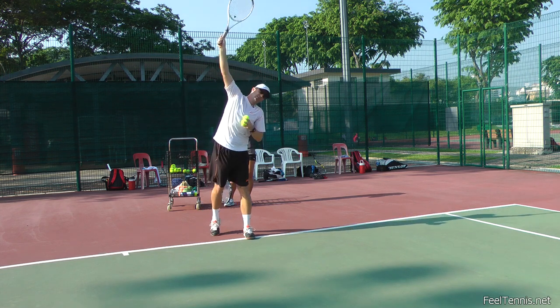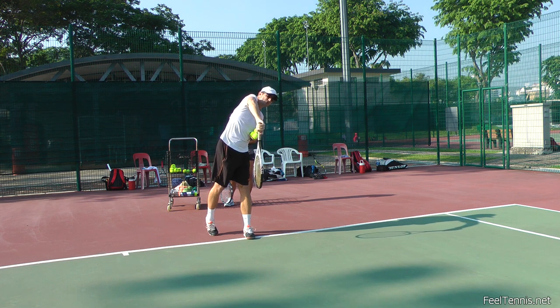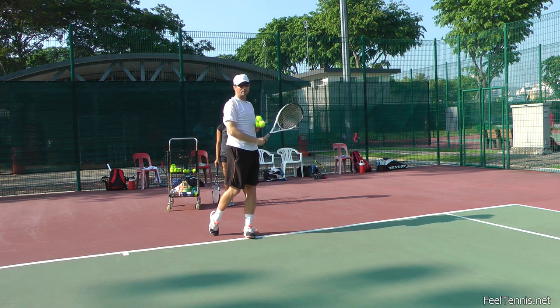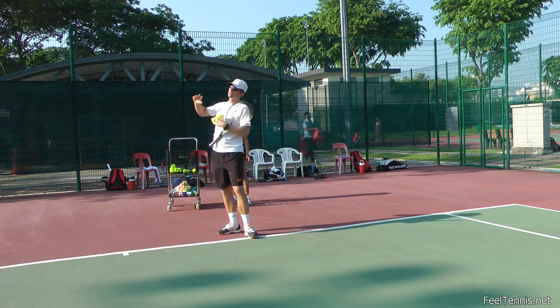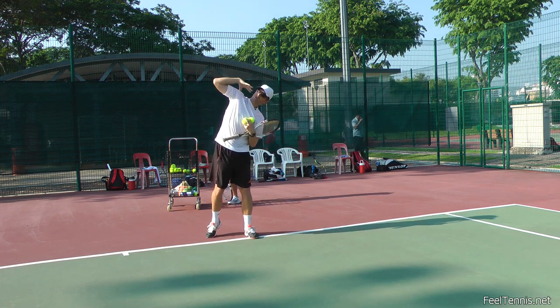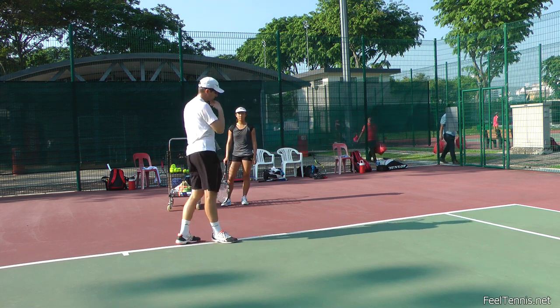The correct serve technique is actually staying in this tilted position for a while until the follow-through finishes, and then we level into this position. To give players a feel for this tilted position and shoulder over shoulder, I just ask them to lie down.